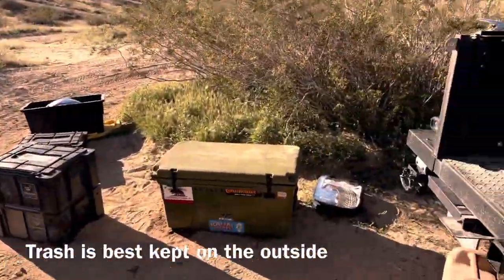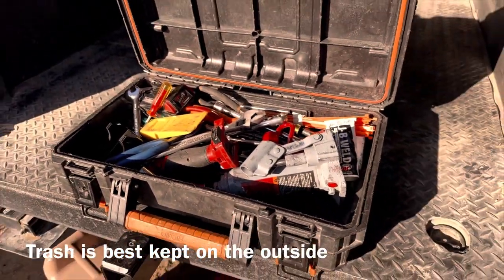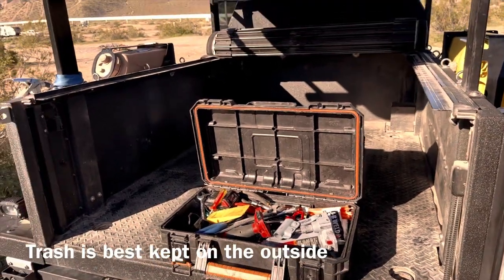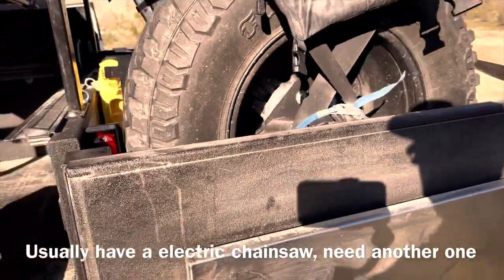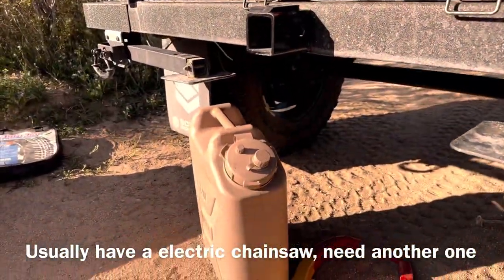Another important item I carry on the trailer is a box full of tools. Since the trailer can carry quite a bit of weight I can carry just about all the tools I want or would need. In addition to the five gallons of water I carry on the fender, I also carry a five gallon jerry can inside the trailer.